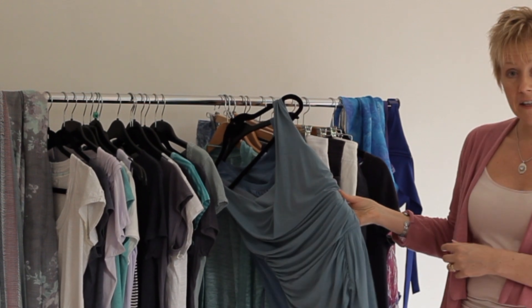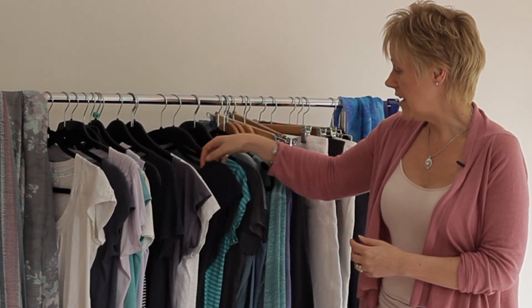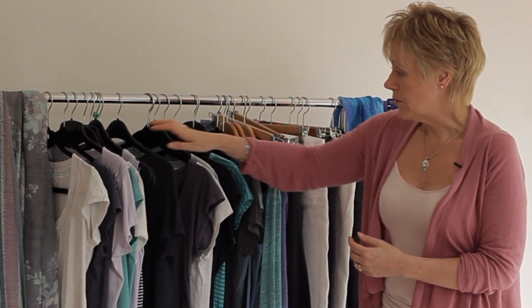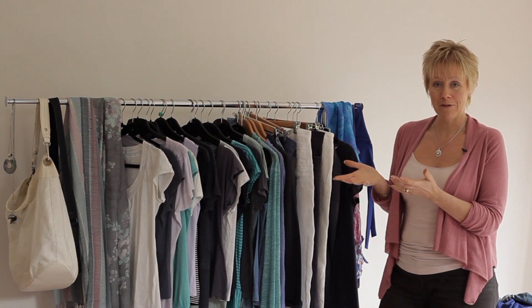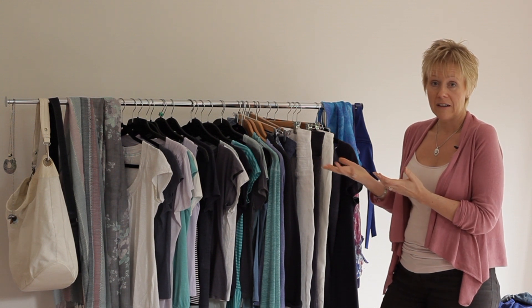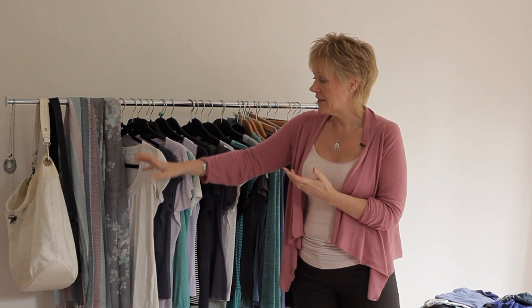I've got a couple of what I classify as evening tops to take as well, then a variety of t-shirts in navy, green, white, denim blue, and some purple ones too. It's then just a case of which one do I choose tonight, because there are lots and lots of different options for selecting which ones will work for that particular event or evening.